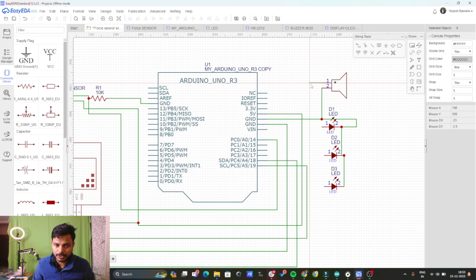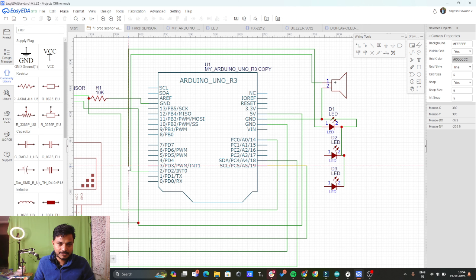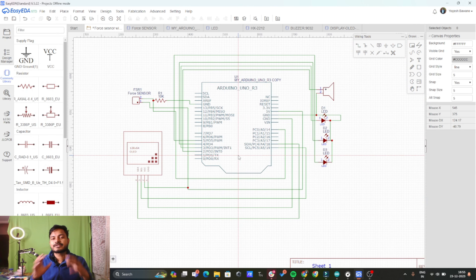Connect the buzzer positive pin to digital pin 2 of the Arduino. Then connect the green LED to pin number 3, the yellow LED to pin number 4, and the red LED to pin number 5 of the Arduino. So now we have connected all the components to the Arduino.